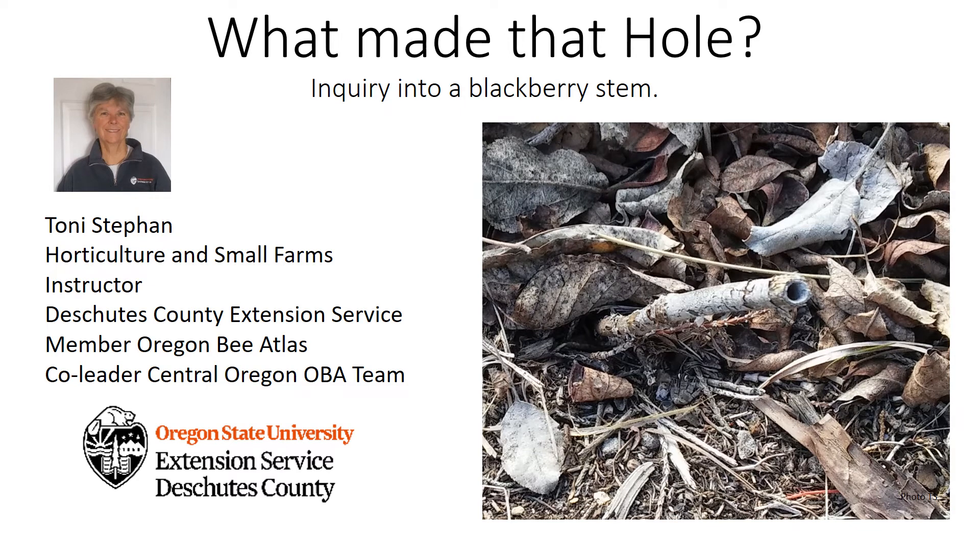Hi, I'm Toni Steffen from Oregon State University. I'm a horticulture and small farms instructor for Deschutes County Extension Service. I'm also a member of the Oregon Bee Atlas and co-leader of the Central Oregon Bee Atlas team. Today I'd like to present my presentation: What Made That Hole? An inquiry into a blackberry stem.